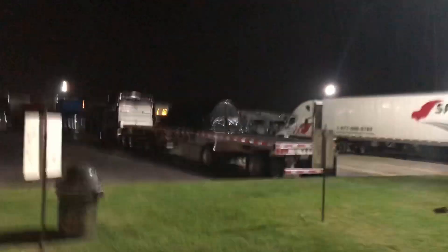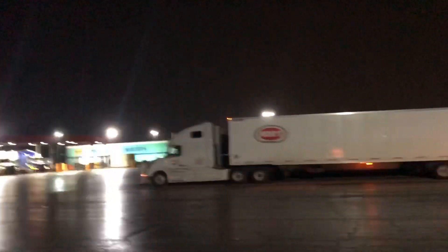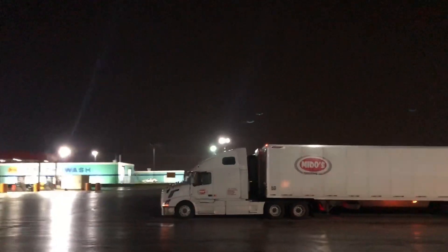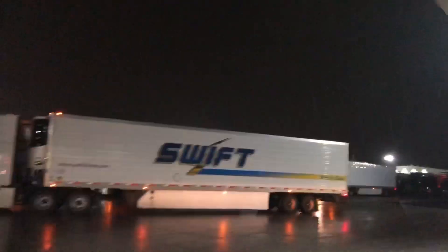Just got a Blue Beacon truck wash — as you saw, Joplin, Missouri. You can hear it — it's coming. It's getting pretty rough, sounds rough. My thoughts exactly, but we have to do it every 15 days. Every 15 days. Thanks for tagging along.